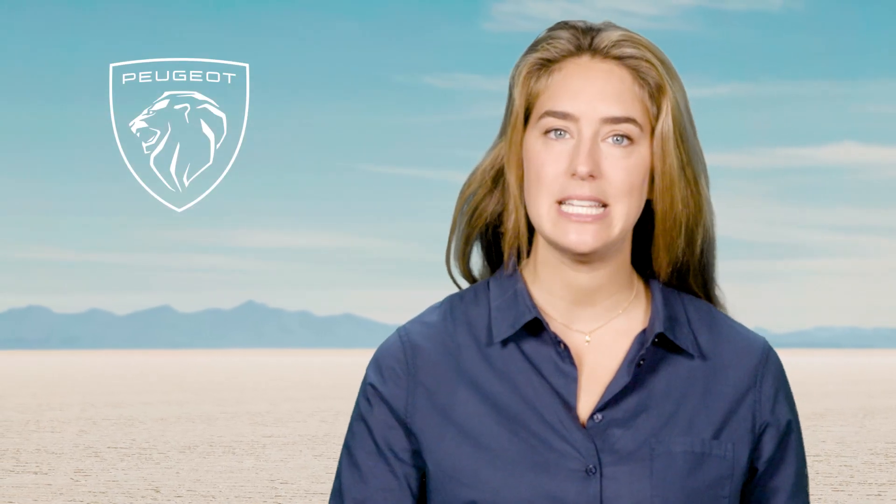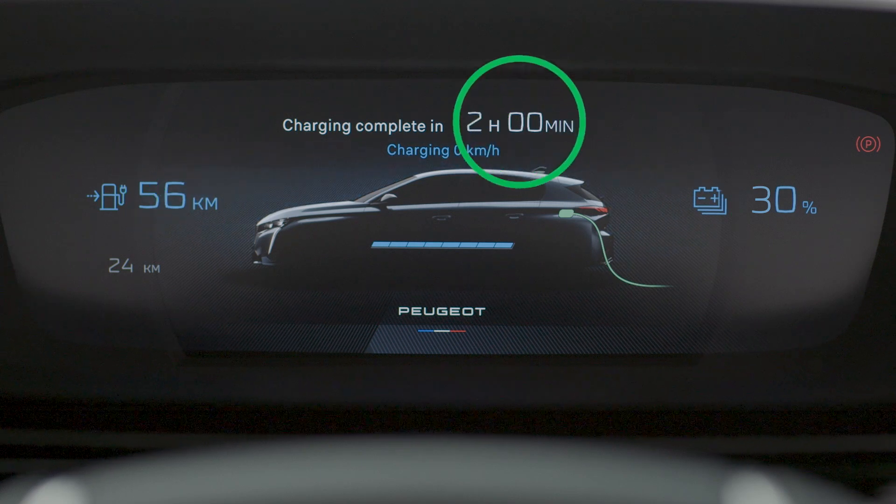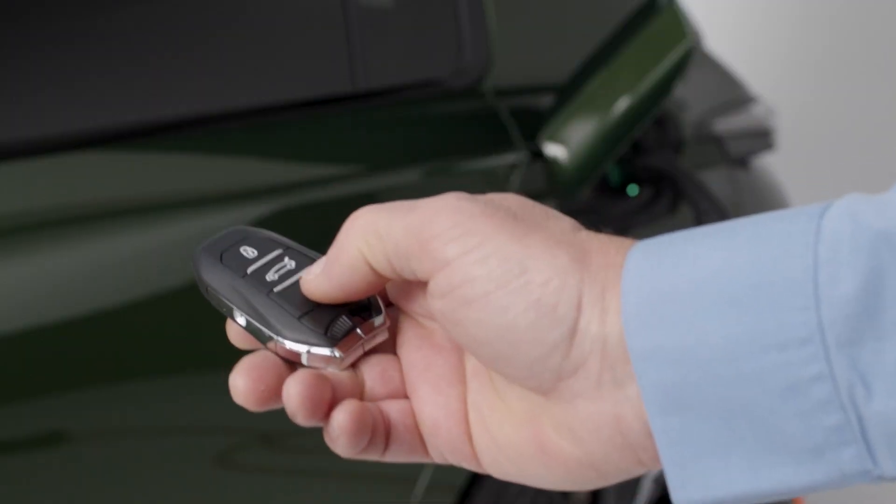At the same time, when the vehicle is plugged in, the following information will be shown on the digital cluster: battery status in percent, remaining range in kilometers, and estimated charge time. After a few seconds, the digital cluster will enter sleep mode. The information can be displayed again by unlocking the vehicle or opening a door.